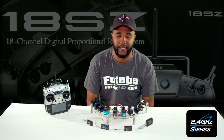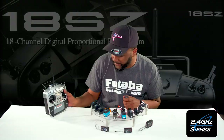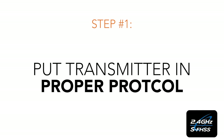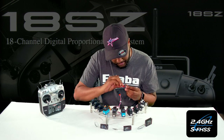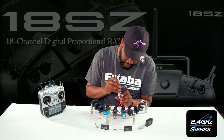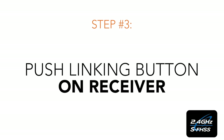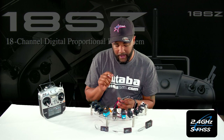The first one we're going to do is the SFHSS receiver — this is the 2008 SB. We're going to start off doing the link. We'll get our radio on; it's already on SFHSS. We'll grab our poker tool, plug this S-bus setup in, then press and hold the button until the light turns red and let go. It's going to turn green, and now it is linked. That is for the SFHSS protocol.